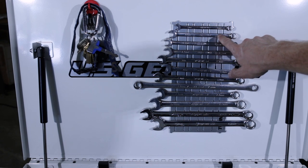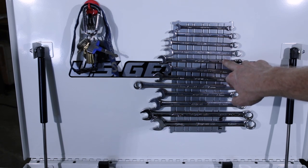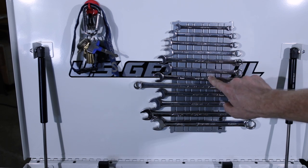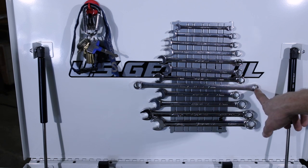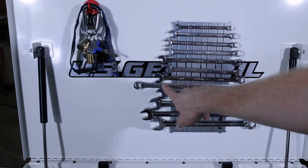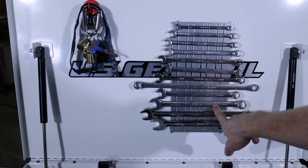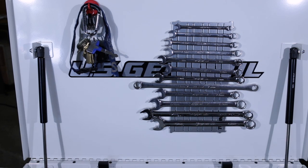We've got an 8-10, 10 standard length, 10 XL Snap-on, 12 standard and XL, a 13 standard and XL, 14-15 combo zero offset long double box end — I use that one for serpentine belts — a 14 mil standard length, 17 standard and long, and 19 standard length.